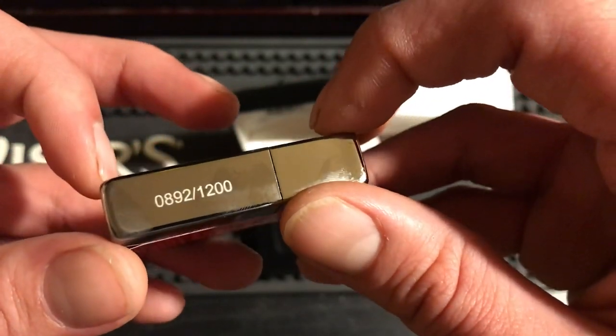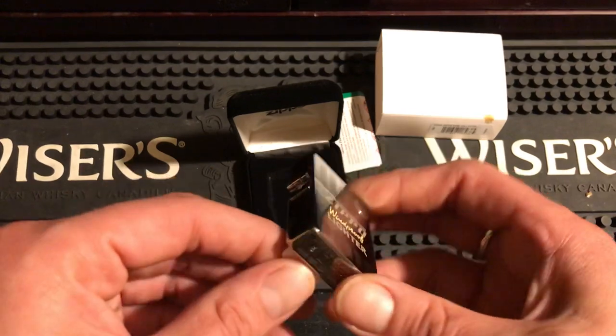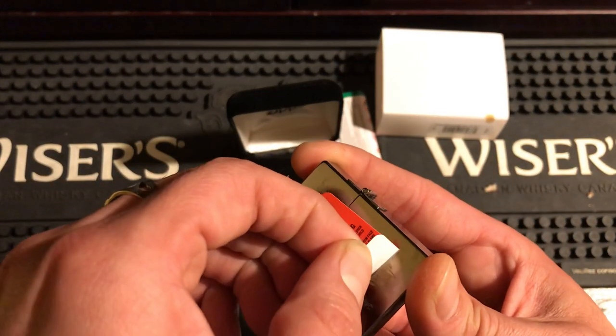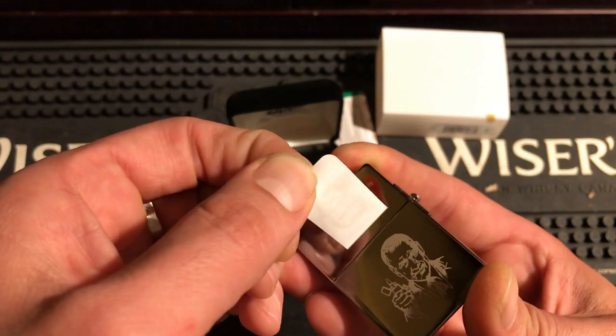These are numbered. Look at mine — 892 of 1200. Mine's right after Abe's; he's the one who won the chrome. So let's peel the sticker off and get a good look at the back. I'm never going to keep the sticker on these anyway.